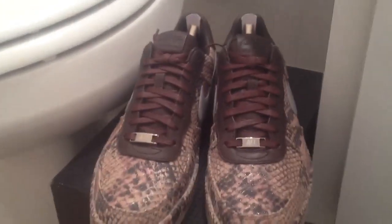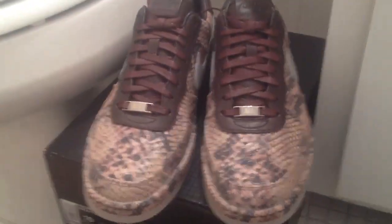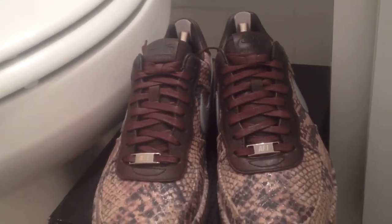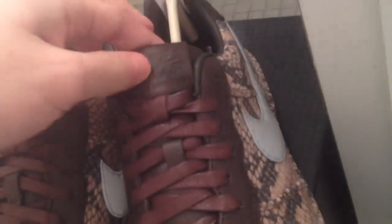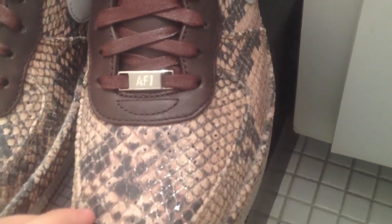Nike Air Force One Downtown LW NRG — Snakeskin Python, whatever you want to call it. Khaki, Metallic Silver, Velvet Brown according to the box. You got these brown laces, the brown leather — real leather — and the so-called snakeskin. Look at that camel colorway. The swoosh is 3M.